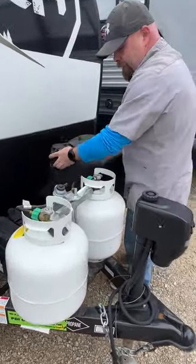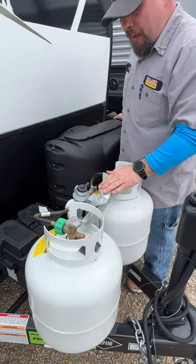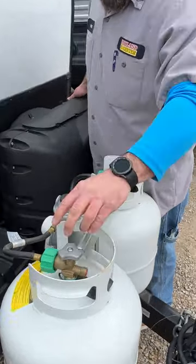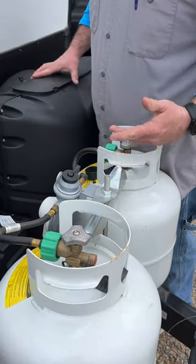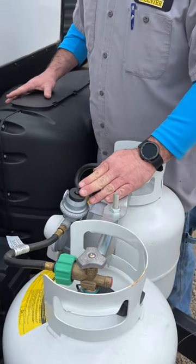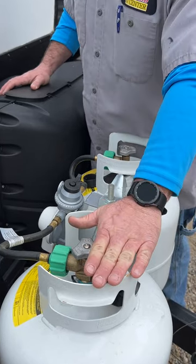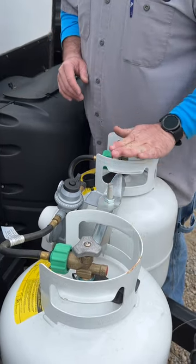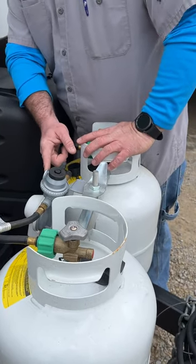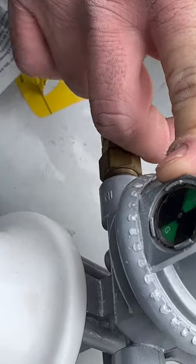Underneath here are the propane tanks — two 20-pound tanks, both filled minus what was used to test the system. Right now I have this one on and this one off. Your regulator is designed so that when one tank is empty it will start pulling from the other, but you won't know that tank is empty unless you check the regulator. This little window reads green when full and red when empty.